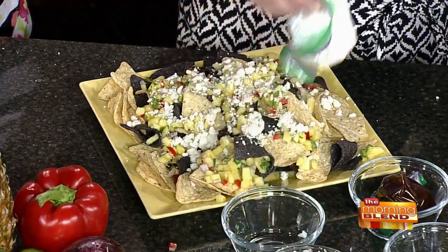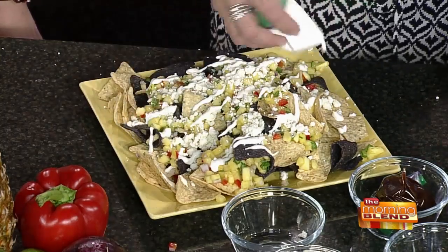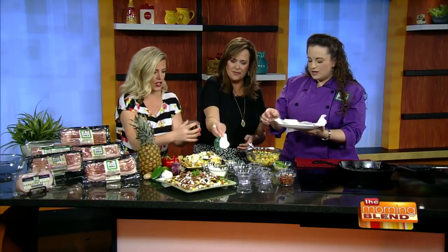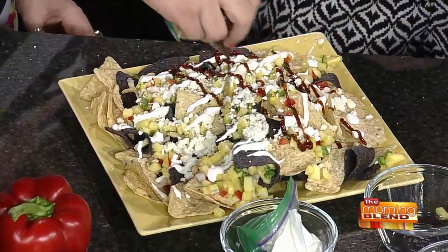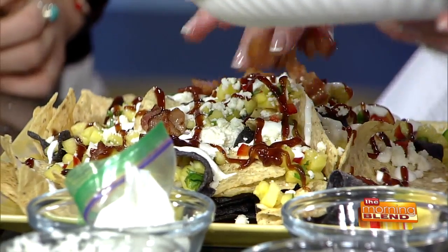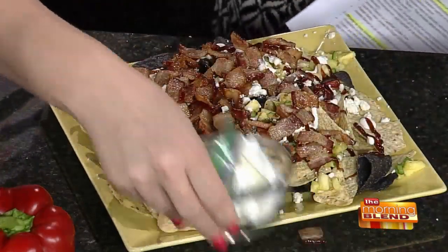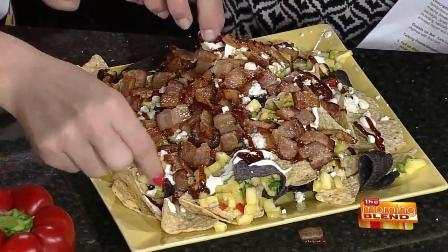We'll let our bacon drain for just a minute, and then we're going to top it with a lime crema, which is simply sour cream with a little bit of lime juice and a little bit of garlic. Grab that little squeezy bag and squeeze some of that on there. It doesn't really matter what order you put it in. Then we're going to do the same thing with the barbecue sauce — make it a little crisscross pattern. Then we'll put the bacon on, which is a little bit hot. Everything else is cold and the bacon is going to be hot. You can see all the bacon — you get that very unique flavor.